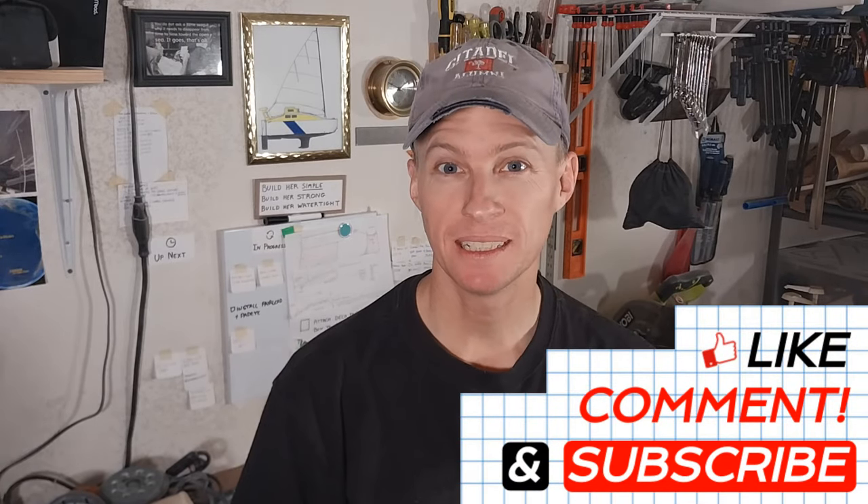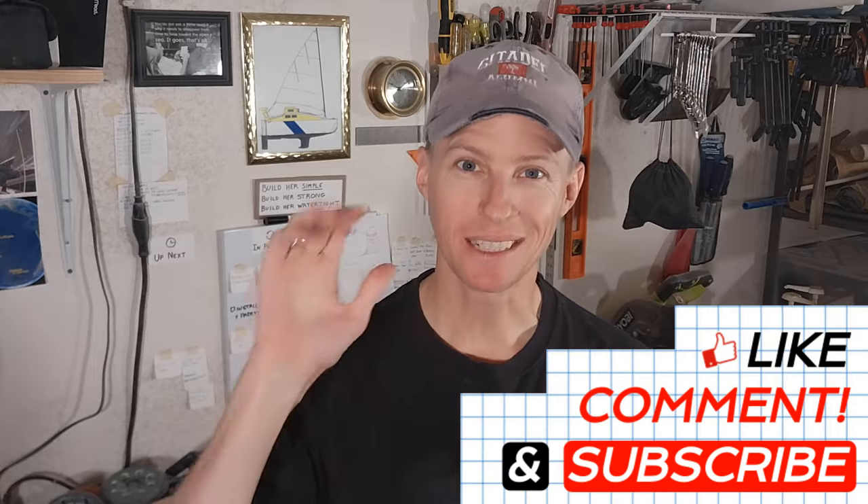Thanks for watching. Do me a favor, hit that like button, leave a friendly comment, and I will see you guys in the next one.